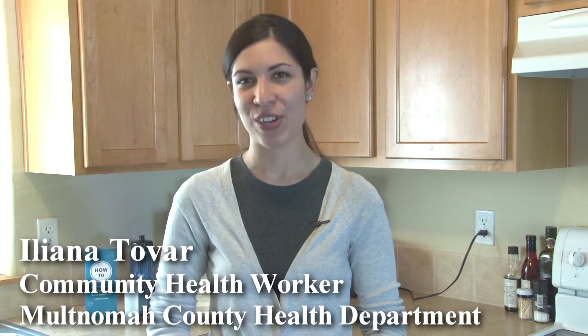Hi, my name is Ileana. I work for Multnomah County Health Department with the lead poisoning and prevention program.